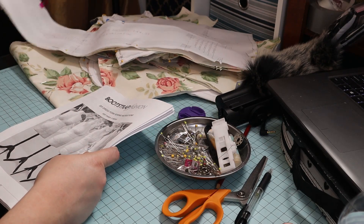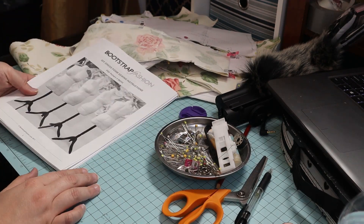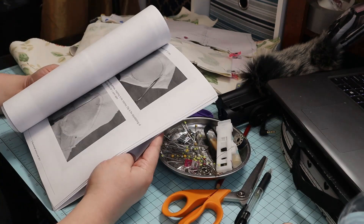To begin this project, I taped my pattern together, cut it out, and then spent a little time checking the instructions.